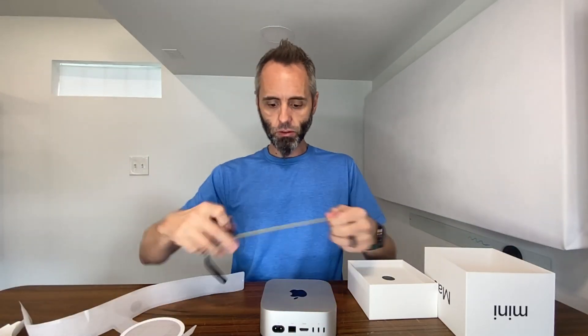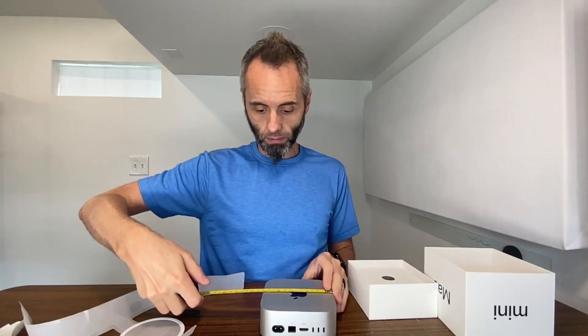Going back to the size of it — this one is exactly 5 inches by 5 inches. You could literally just sit it on a shelf somewhere. Another thing I like about Mac Minis — and Apple products in general — is that it's very easy to screen share to them or from them.